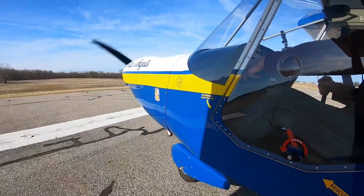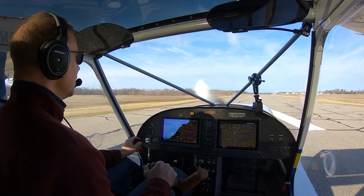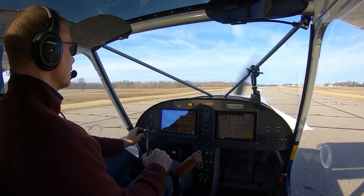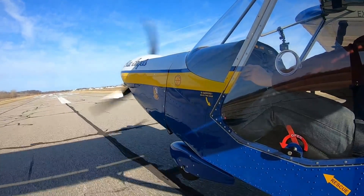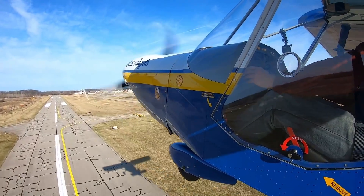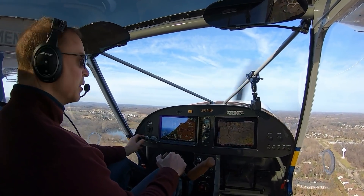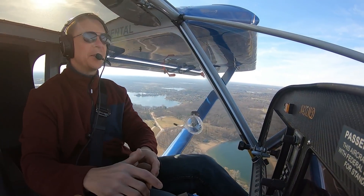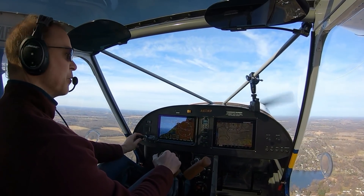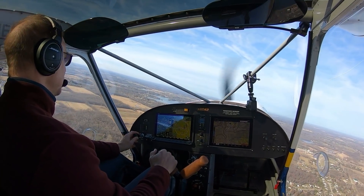Obviously the takeoff roll will be a little bit longer. Price traffic, departing G7 in Price. Nice and smooth — still pretty quick. I'm climbing out at 70 knots right now and I'm seeing 1,200 feet a minute. Looks like we're going to need some cabin heat today — it's still cold out here in Michigan. But the heat feels good; as soon as I open it I can feel it. Price traffic, seven light delta, departing to the south.